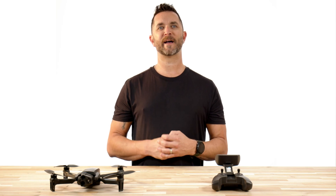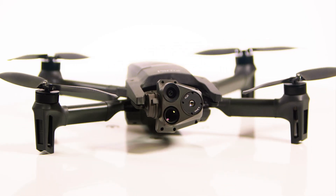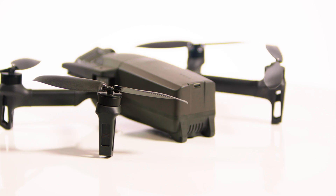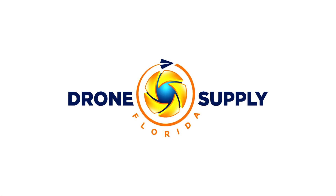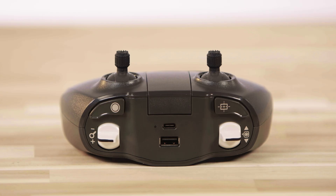Hi, Chris from Florida Drone Supply. Today we want to give you a quick update to the Parrot Anafi USA flight control app called Free Flight 6. Until now, Free Flight 6 was used to control the Anafi USA via your smartphone or tablet which is plugged into the SkyController.